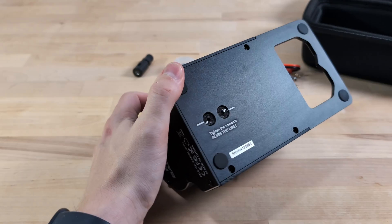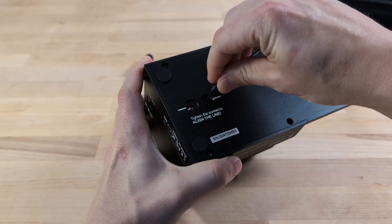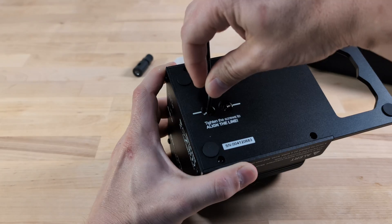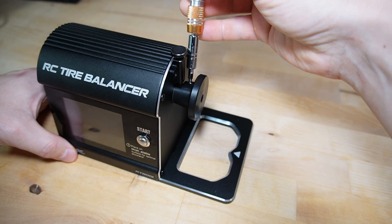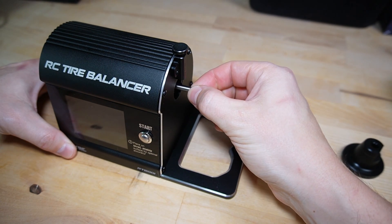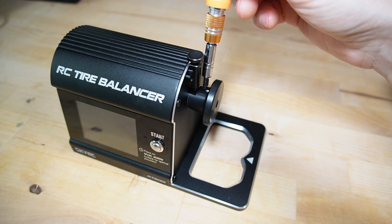Before we get started, there's a small but crucial step you need to take: tightening the screws on the bottom of the device. These screws secure the scale sensor and the whole motor assembly against the bottom plate inside the machine. Being loose serves as a safeguard to protect the sensor if the device is knocked or dropped during transportation. Additionally, the fixture the device comes with plays a key role in centering the shaft when the screws are loose. If the shaft wobbles, it could lead to damage — so if you loosen those screws again, make sure to first reattach the fixture to the shaft to keep everything properly aligned.